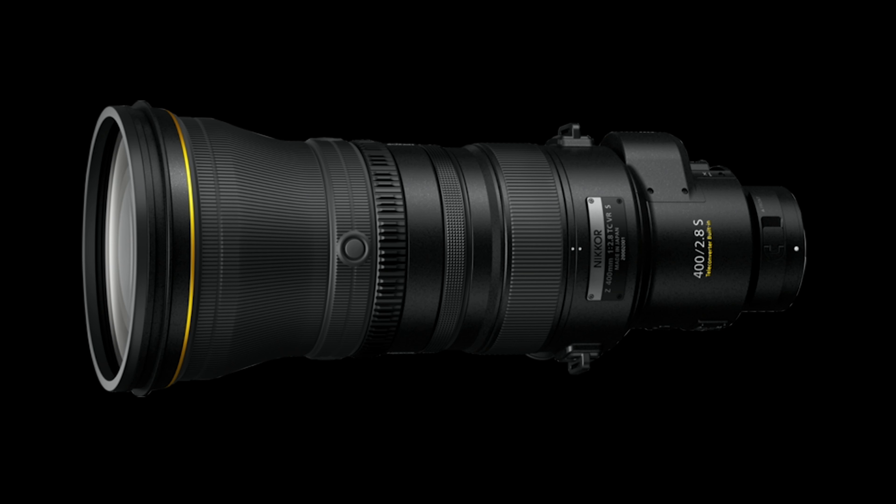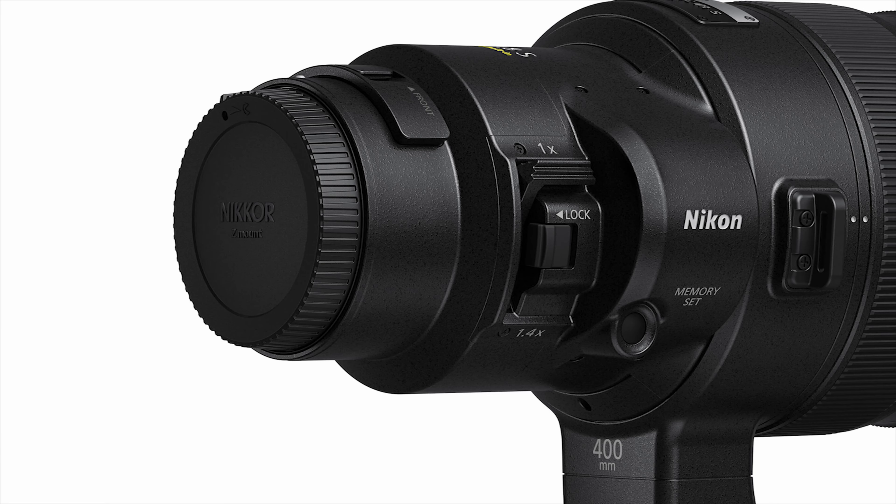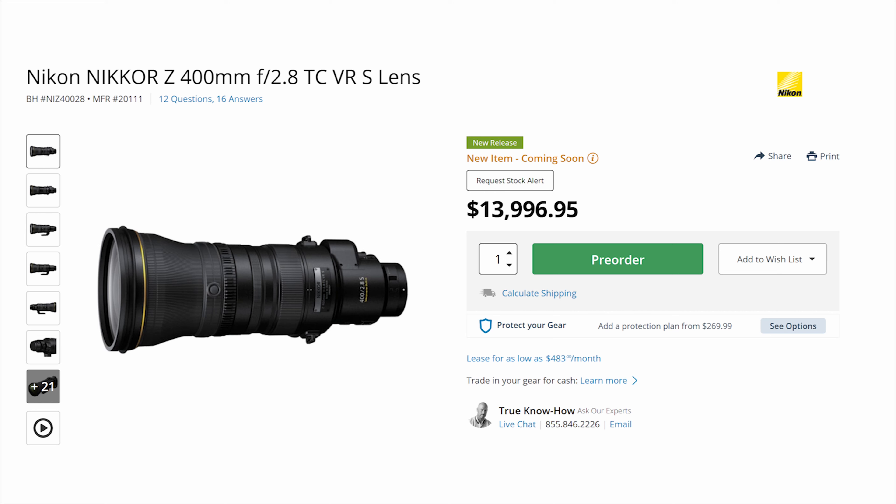There is also a rotating tripod collar that offers mounting stability when shooting atop a monopod or tripod. The Nikon Nikkor Z 400mm f/2.8 TC VRS lens is now available to pre-order for $13,996.95, and it will be released on February 18, 2022.